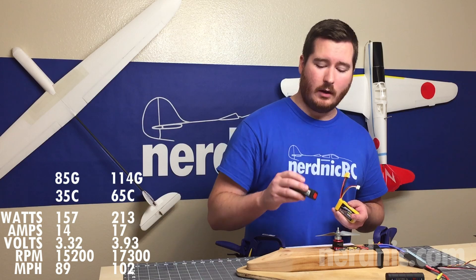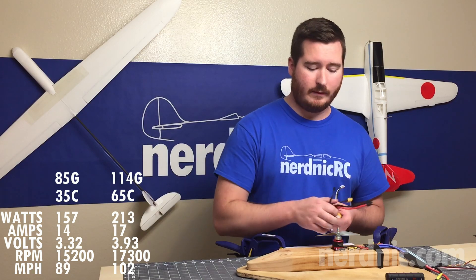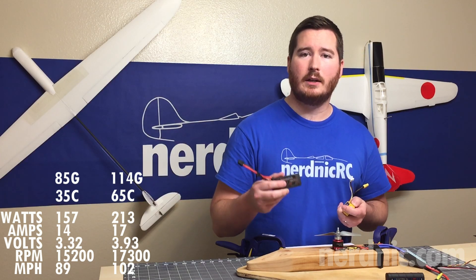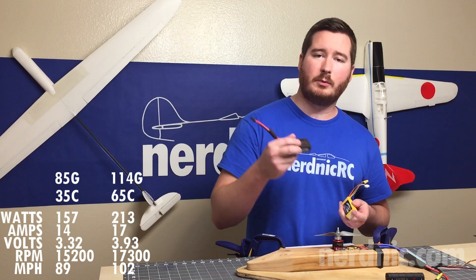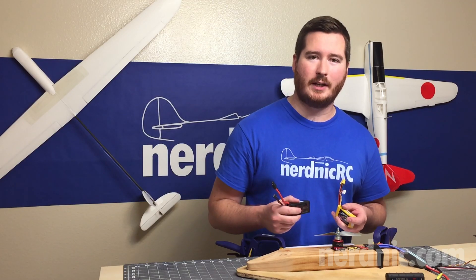So I hope you guys learned something here. The question of does a high-C battery really perform better — the answer is yes. Even if your motor only needs 20 amps, a high-C battery is going to deliver a lot closer to that, hold it for longer, and ultimately give you more punch, more RPM, and higher speed. Thanks for watching — we'll see you next time.